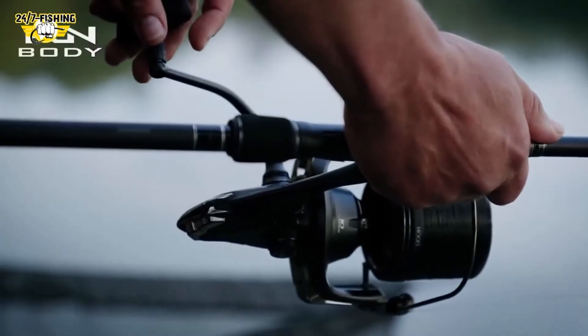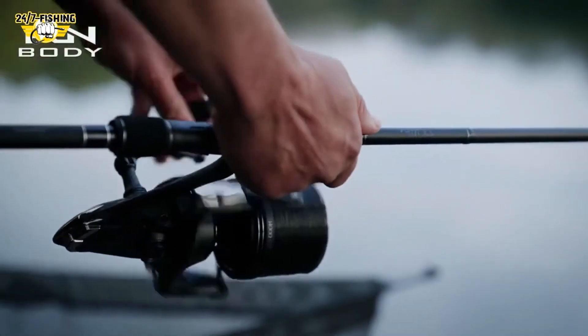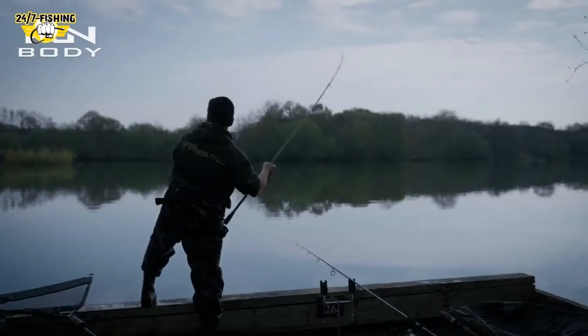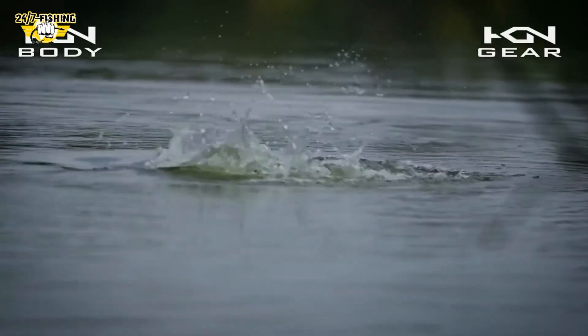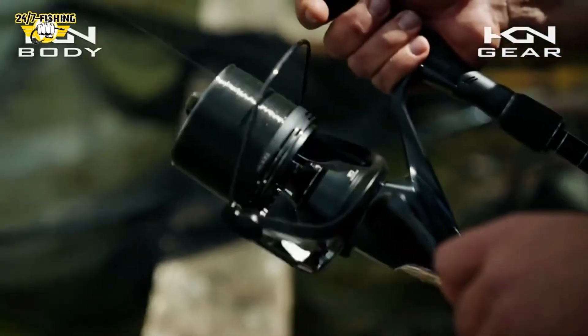The body of the new Aerotechnium is made from ultra-lightweight magnesium. This Hargane construction increases the rigidity and strength of the reel, holding an array of the best cold forged gearing available.